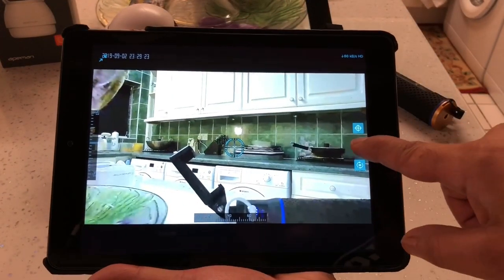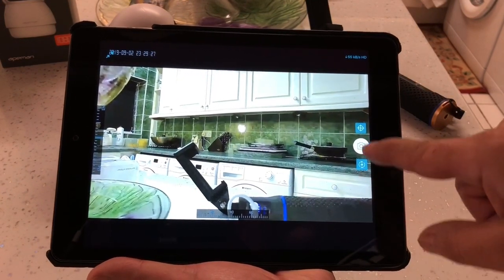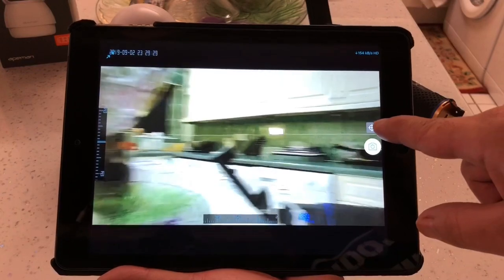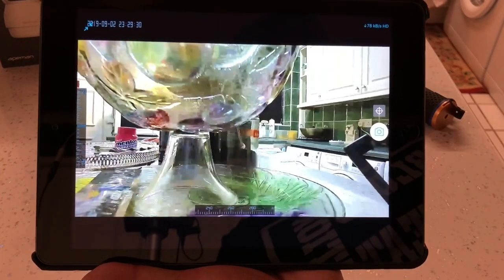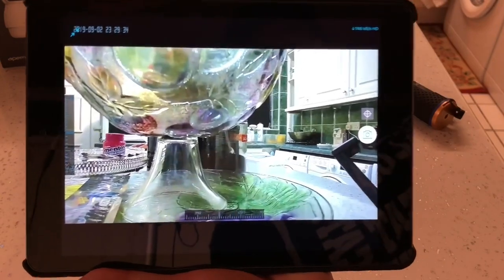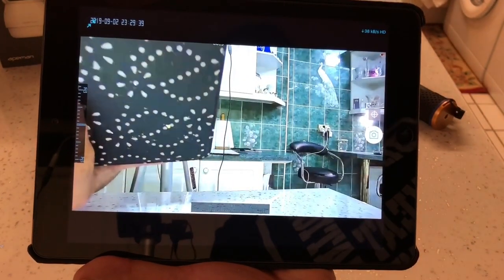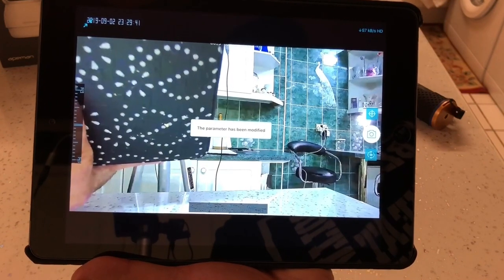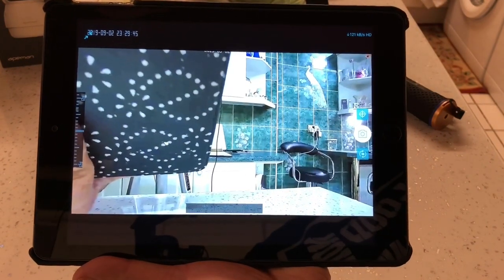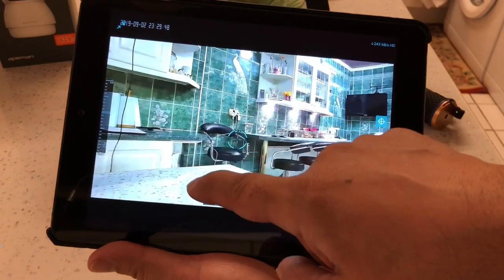In landscape there's a camera icon so you can take pictures. There's also a top button that recalibrates the camera - it will spin around 360 degrees and recalibrate again. It's noticed motion so it's recording that now.